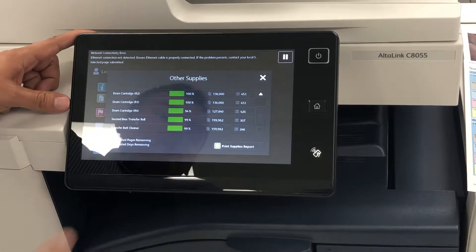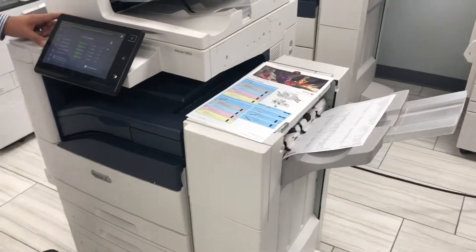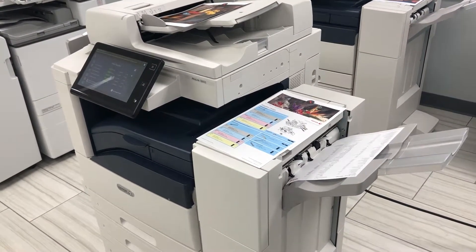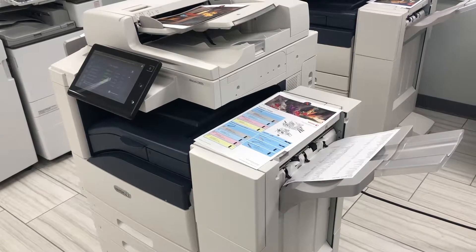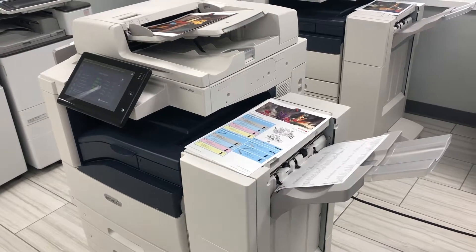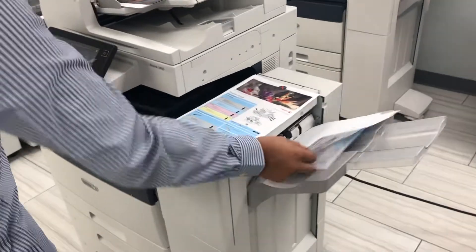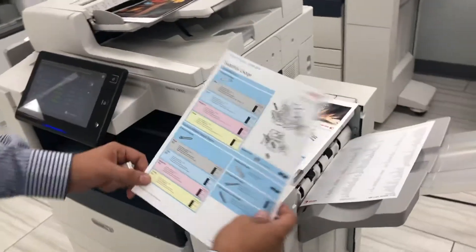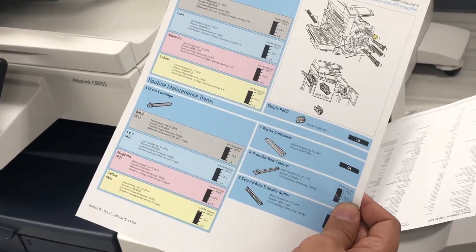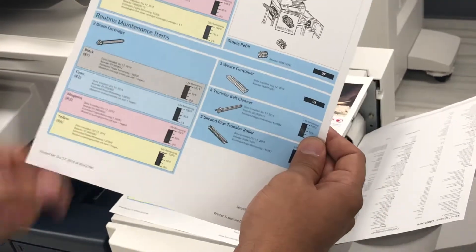I'm going to go ahead and print out the supply report so you can take a look at that on the page itself. This machine comes with an office finisher. It's just the supply page — as you can tell, everything's new, very nice, sharp, bright colors. C8055, everything is pretty much at 100% except one drum.